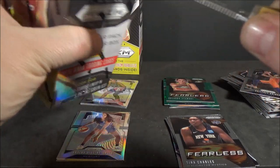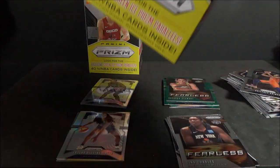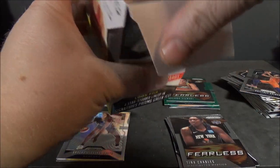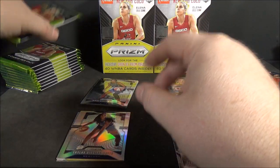Second box. These were $50 each on Fanatics. But keep in mind, these aren't just standard blasters - standard blasters only have 20 cards; these have 40. It is Prism. Prism is fun to open.